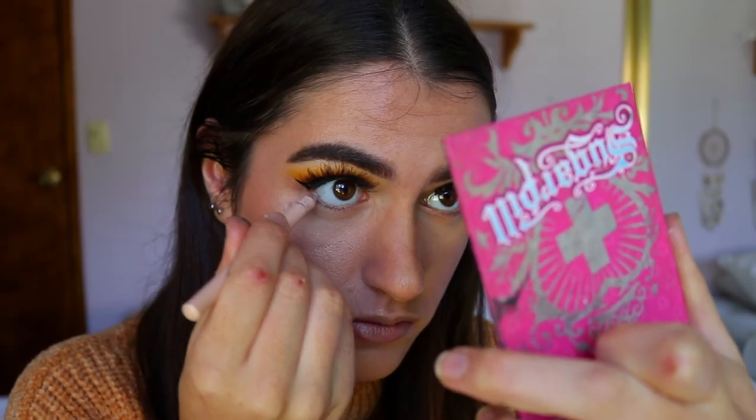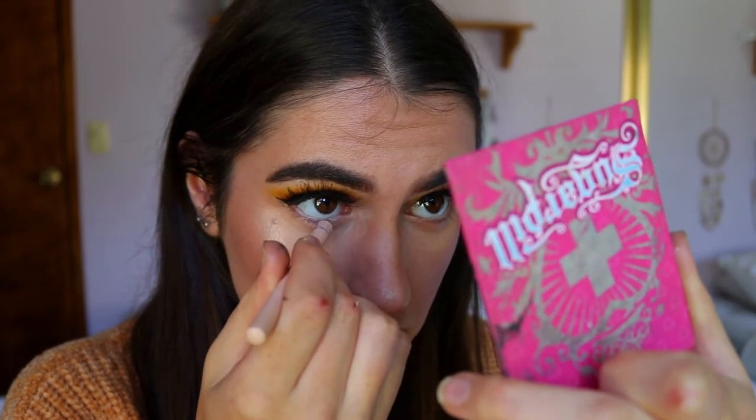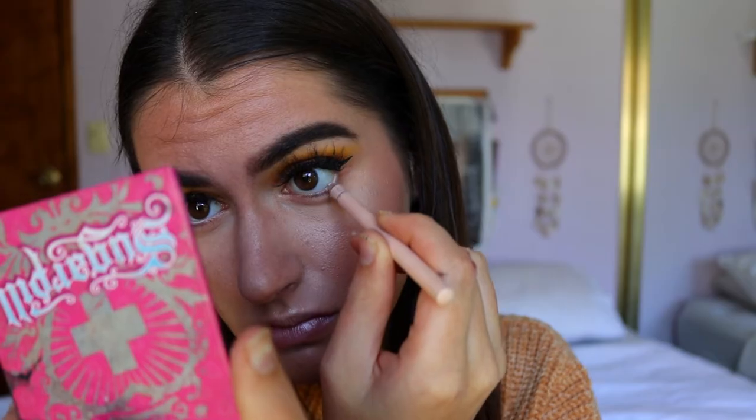Moving on to the bottom lash line — I think I'll use a nude liner today to keep the eyes quite open, daytime-appropriate, and soft. If I used a brown it would be a little too smoky and dark, but you can go in with brown if you'd like to make this a nighttime smoky eye. I'm taking the nude coal liner from Models Prefer and lining my waterline — it literally makes you look so much more awake. I love it.